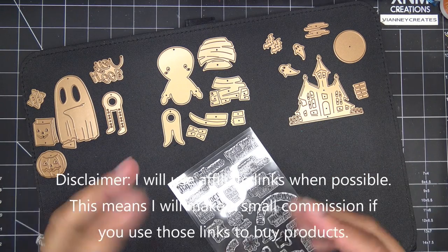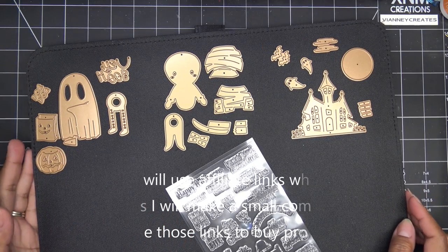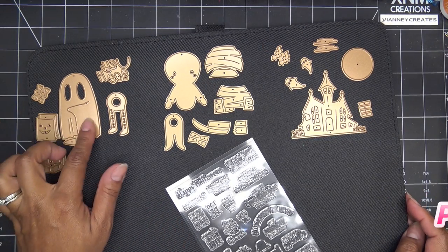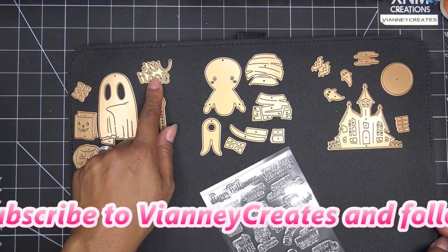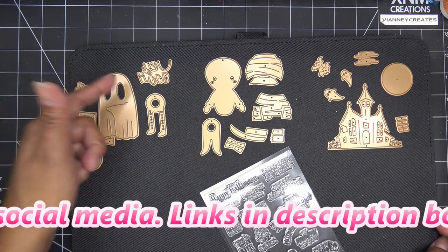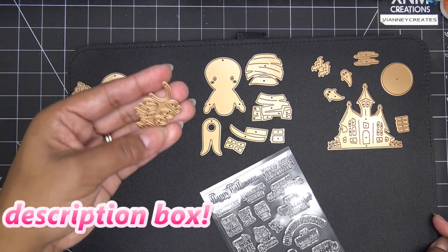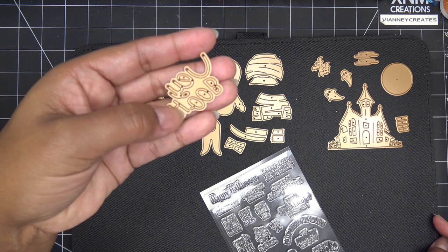They're just right under the title here — just expand that area. So I have what is the Dancing Ghost. As you can see, he has a little ghost body — this is the cutest. He has his little legs. It has 'Boo' and then you know it can be different ways, or 'hey' or the H-E-Y, or however you want to play with those letterings.